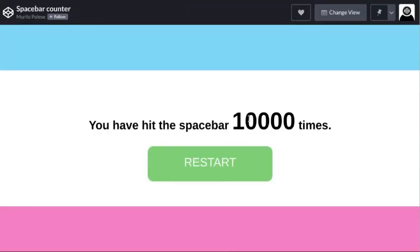As you see, 10,000 is the new number. Hope you enjoyed, and I'll see you in the next video. Goodbye!